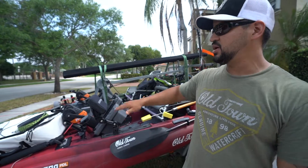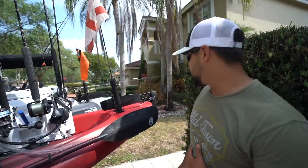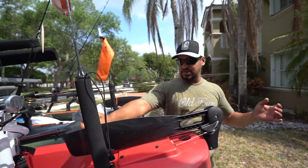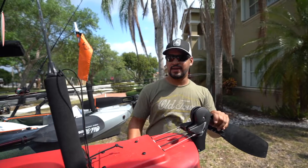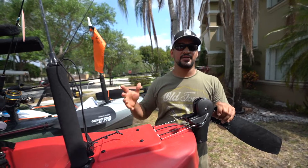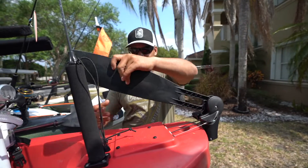This kayak doesn't take any water in through the front hatch, and that's a huge thing to look for when going offshore — because if waves are coming in and your kayak starts taking on water, you can sink. Also keep in mind the rudder. You want a rudder that is easy to deploy and won't catch any sand when you're launching. Some kayaks have internal rudders, and when you're dragging them you can catch sand, which can break the rudder and steering system. These kayaks have an excellent rudder system.